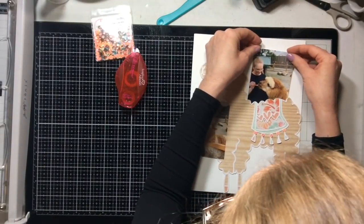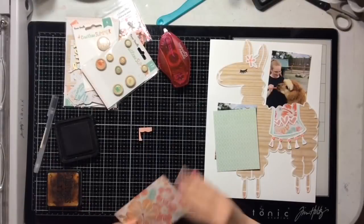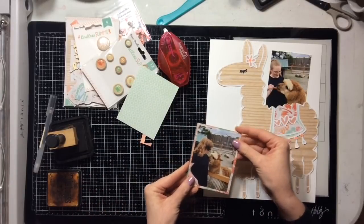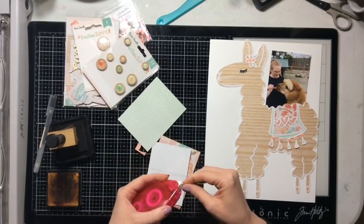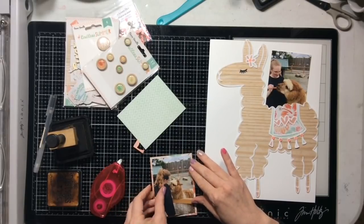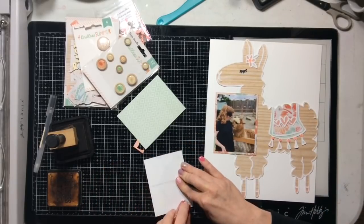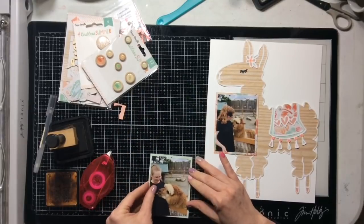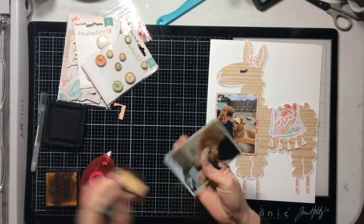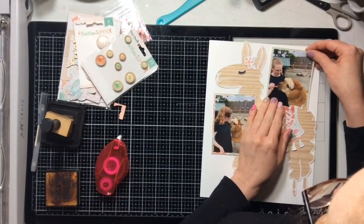I'm going to decide on placement for my photos, then go ahead and ink the edges. I cut two photo mats for my pictures and I'll add those down — look how cute she is! I adore this cut file; if I'm perfectly honest I adore all of Virginia's cut files. I think they are fabulous. If you've never peeked at her store, you simply must go over and take a look — she has some of the most unique, fun cut files.